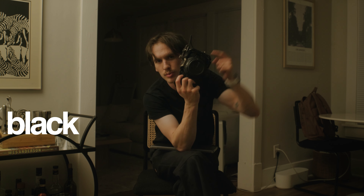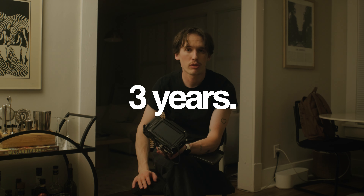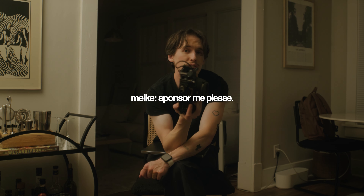This is a Blackmagic Pocket Cinema Camera 6K — not the Pro, unfortunately. It's the same camera that I'm filming on; I've had mine for about three years. This one belongs to a good friend of mine who is letting me use it because I have a pretty big shoot tomorrow, and I'm also filming on these lenses, which means I have to make sure this camera is set up the same as that one.